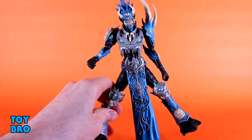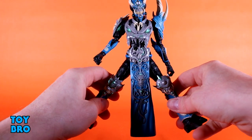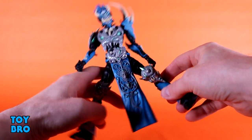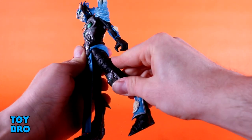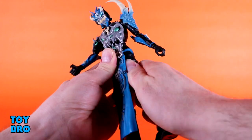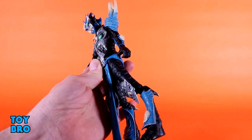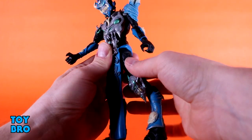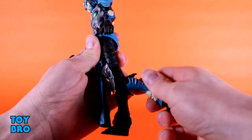The legs are where I have my biggest problems. The head being locked down is expected, but the legs have some telltale McFarlane issues. They only go out this far, they don't really kick forward, and push them too hard and you'll pop them out — it's just a ball peg. They don't move back much further than they go forward, and there is zero thigh cut. The lines are actually sculpted there, so they could have just cut right through, but they didn't.